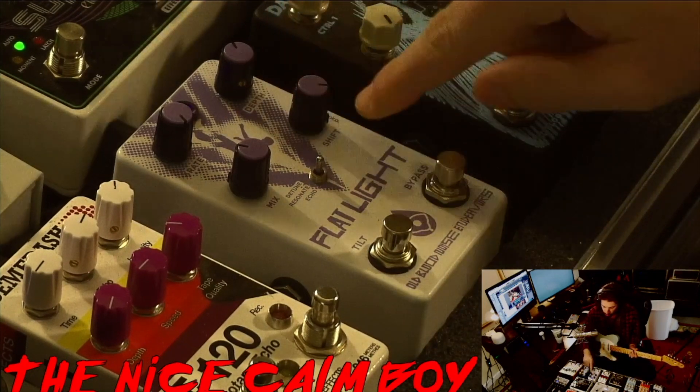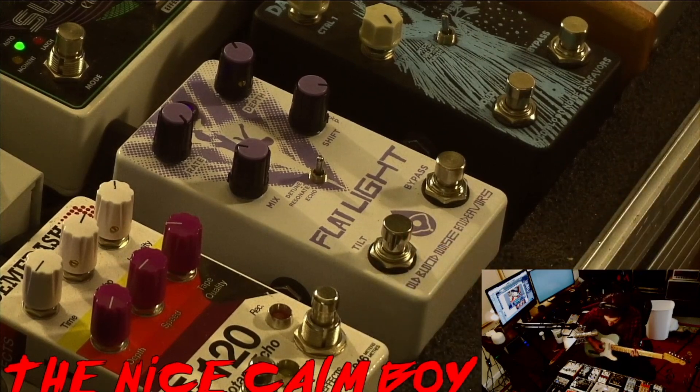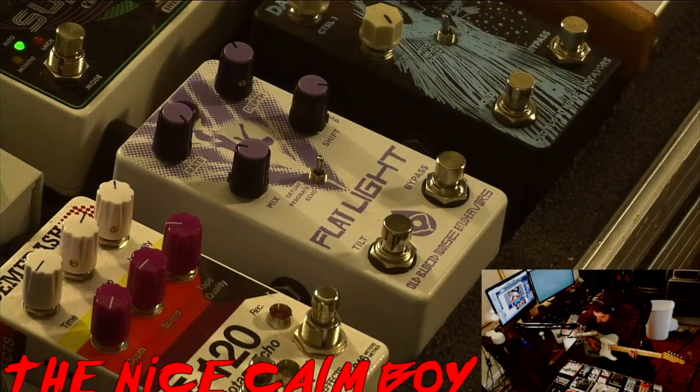If I turn the shift knob all the way up, it's basically like having the tilt button pressed down the whole time. So we're going to hear these overtones jump out very slowly over time.